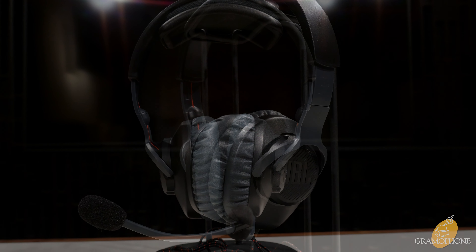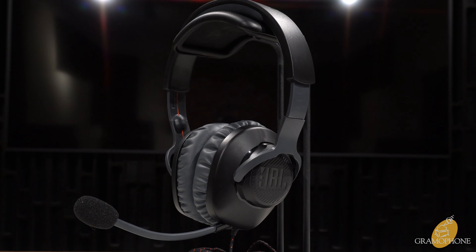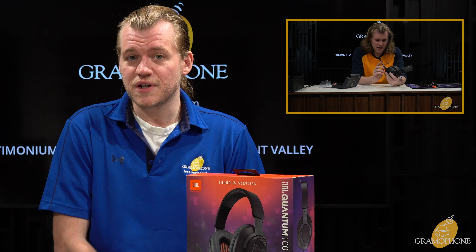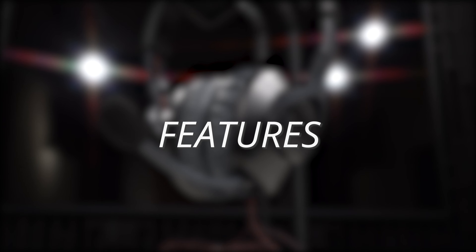Hey guys, it's Luke, your digital concierge here at Gramophone. Today we're going to be taking a look at the JBL Quantum 100s. The Quantum 100s are the most affordable of the entire quantum lineup in JBL's new gaming headset line — an excellent option for anybody who wants a great gaming soundscape at a fair price. Be sure to check out our other JBL product videos, including many more on the other models in the quantum lineup.